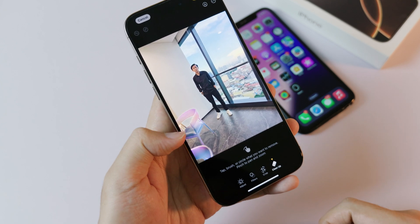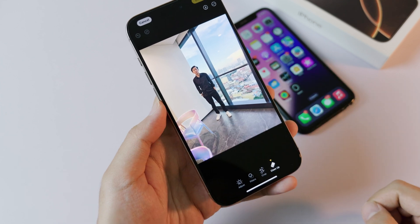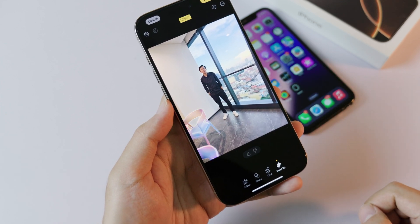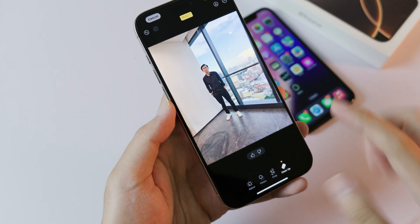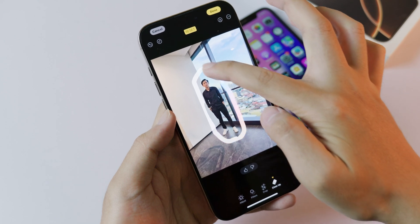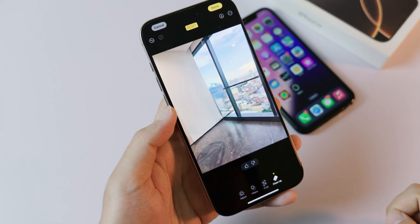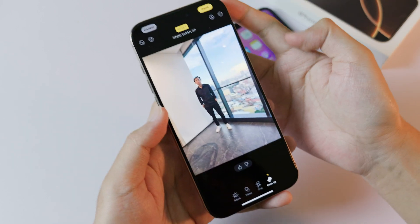Now it has identified the chair. If I want to remove it, all I have to do is just click on it. And that's it — you can see it is pretty clean. Now let me try to remove my cell. I can also draw a circle around it, and now you can see it has been removed. Here is after, and here is before.